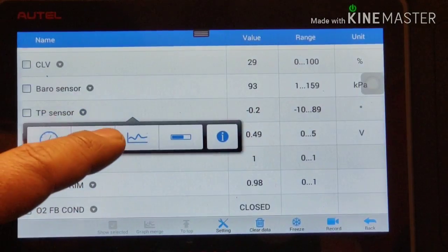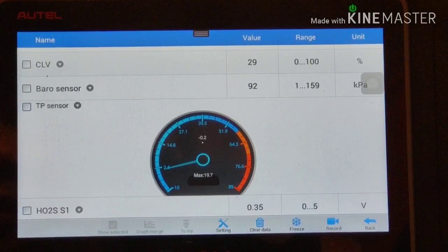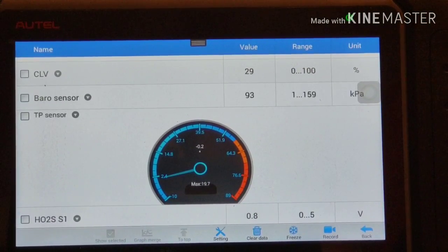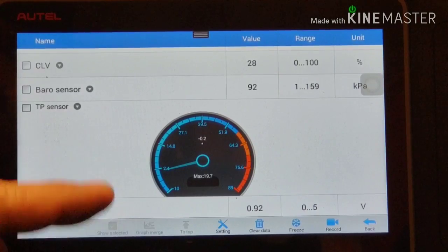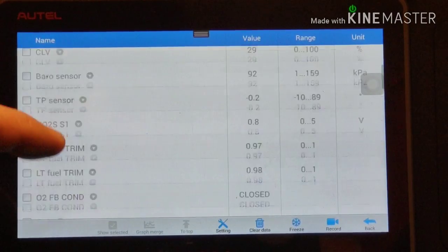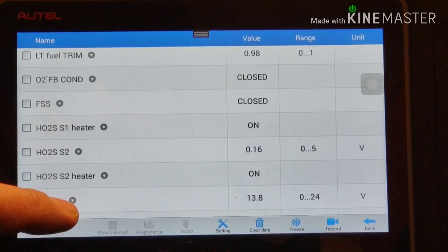30 kilopascal. Negative 0.2 degrees - that's the sensor setting up.